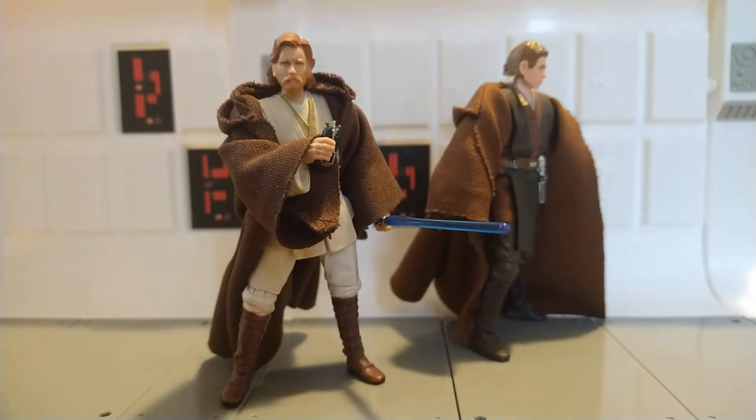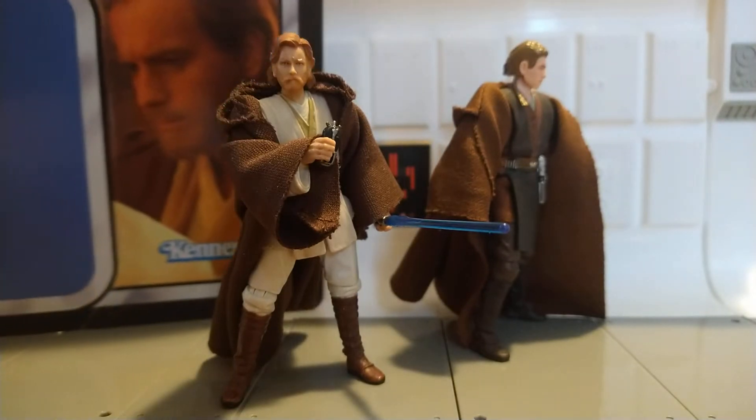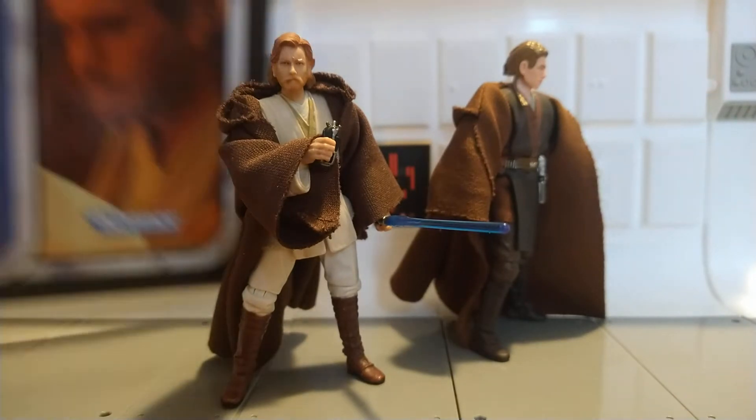Hello everybody, this is JohnRunner88 here with another Star Wars figure review. This time it is Obi-Wan Kenobi from Attack of the Clones — this is the reissued figure, and here's his card back: Obi-Wan on Geonosis looking concerned.